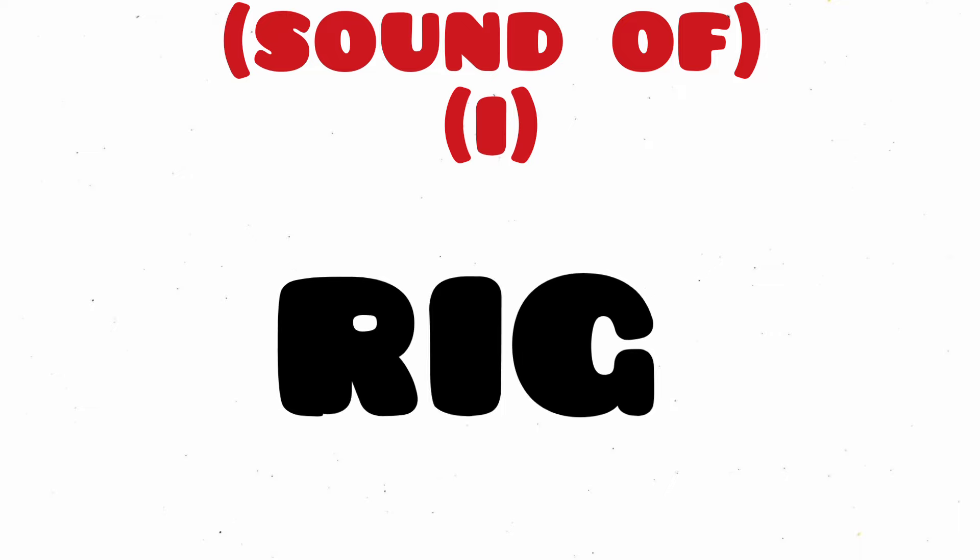Fib, F-I-B, Fib. Rig, R-I-G, Rig. Hip, H-I-P, Hip.